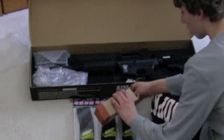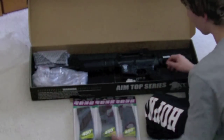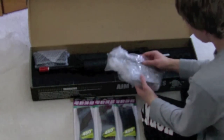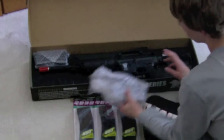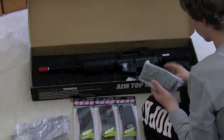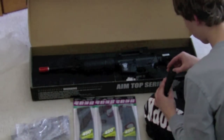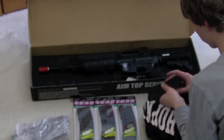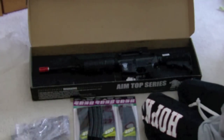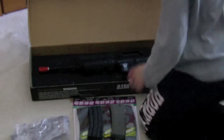We got the Magpul PTS handguard — that looks pretty nice, good feel. This was the Matrix Challenge Kit, so I got the metal body that came with it and all the parts. Here's the mag that actually came with the gun — full metal high-cap magazine with a winder at the bottom. So that's that many magazines. I also got this mag right here, it's a Magpul PTS. So I got five mags for it. I'm soon to get more.